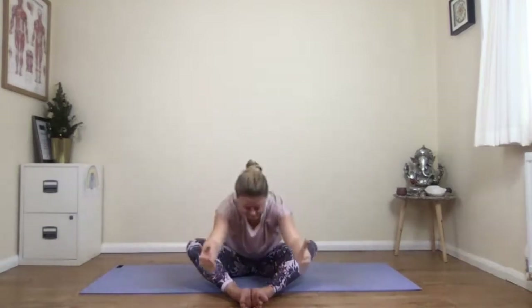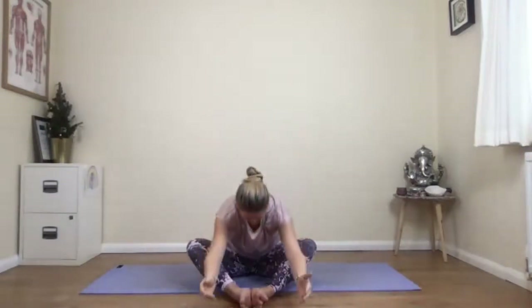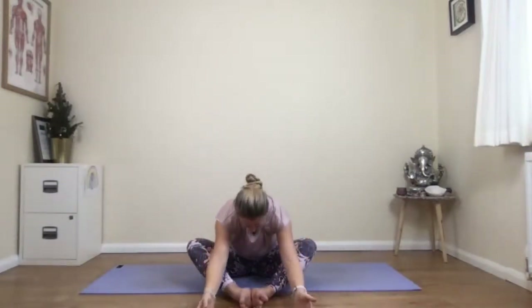Three more — breathing in, coming up, let the ribs lift you. And exhale to fold down. Two more — breathing in and breathing out. Breathing in, last one, and breathing out.